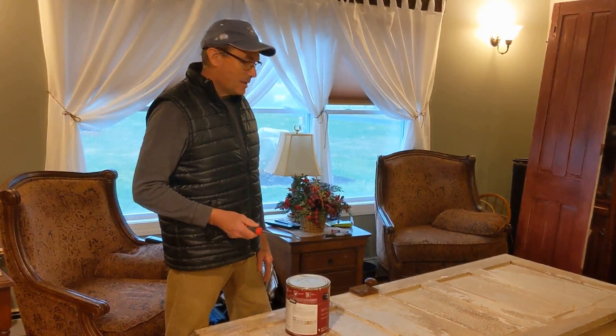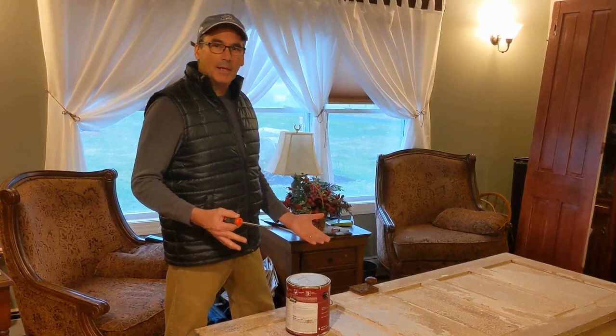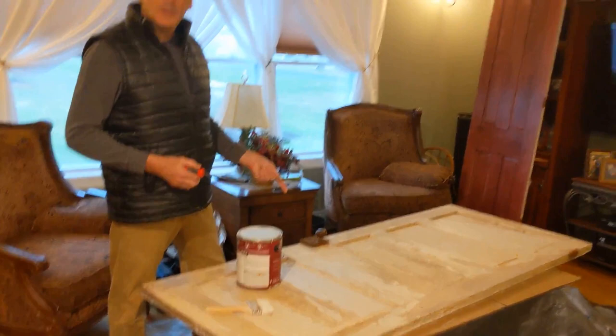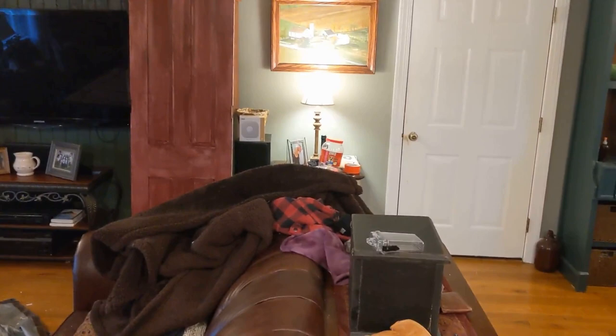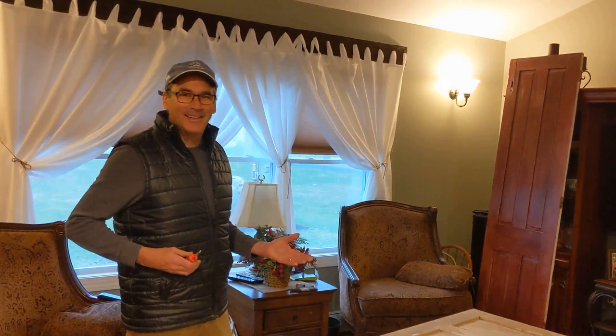We're putting a good coat of primer on it first and then we're going to paint it. This door here is going to be used as a coat rack over by the door, which we really need. Right now when we get lazy we just throw coats on the chairs — and it makes a mess. We also have two doors that are original with the house — they were part of bi-folding doors in the 1880 addition.